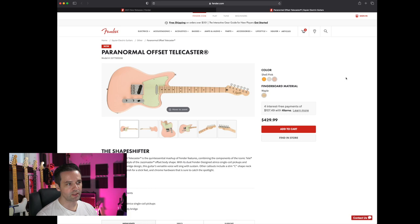The Paranormal Offset Telecaster — are these like Ghostbuster guitars? People have told me I've got to get the Paranormal Offset Telecaster. It's weird because I like offset guitars like Jazzmaster, and I love Telecasters, but I don't dig this one. Sorry — no offense to offset Telecaster lovers.